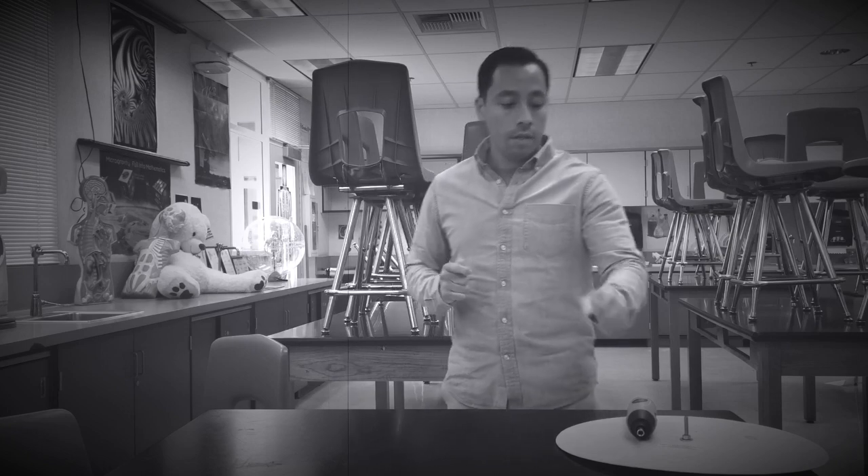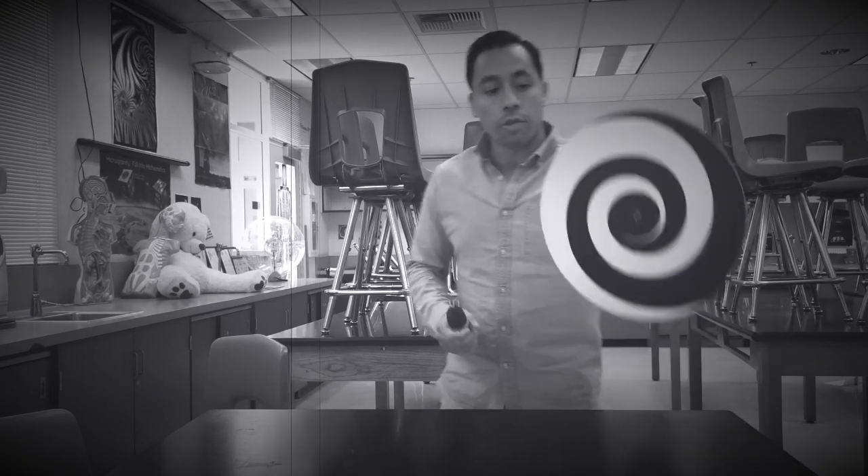Welcome everybody to another episode of Gonzales Science. I'm back and I've got a brand new magic trick to show you. So here's what we're gonna do.